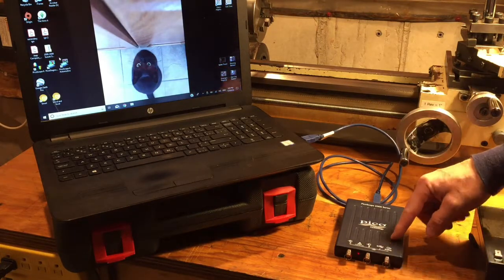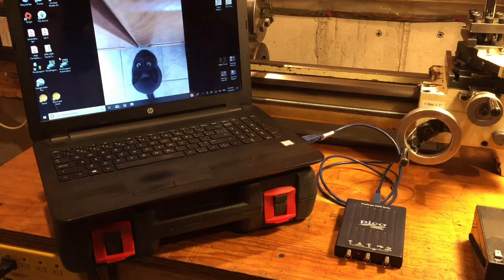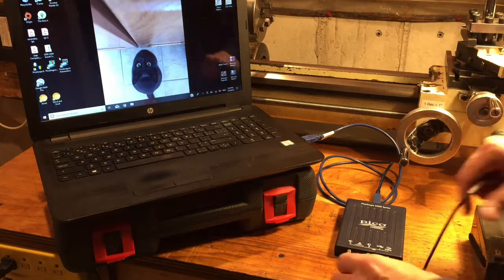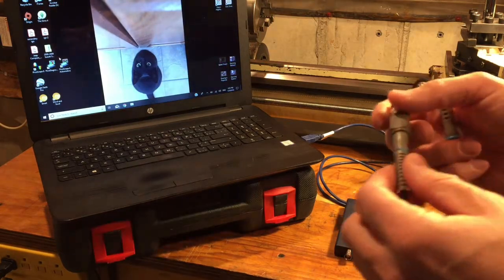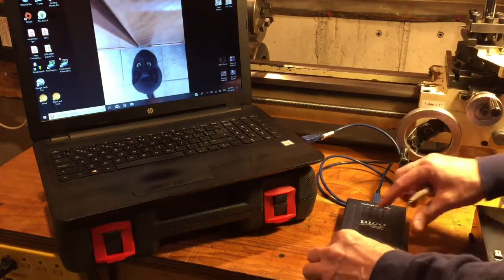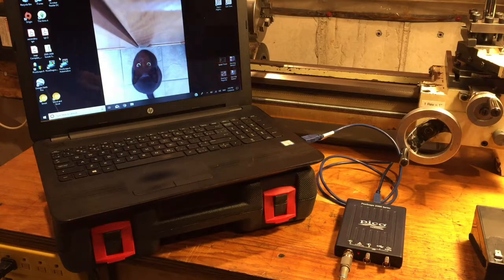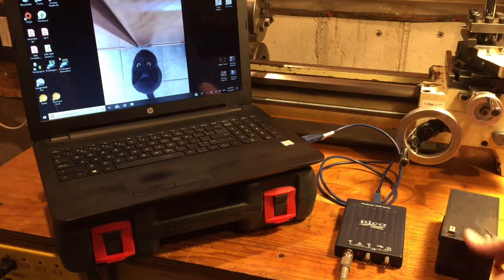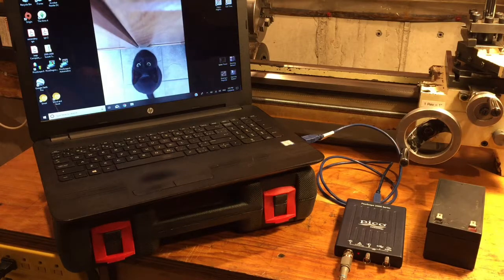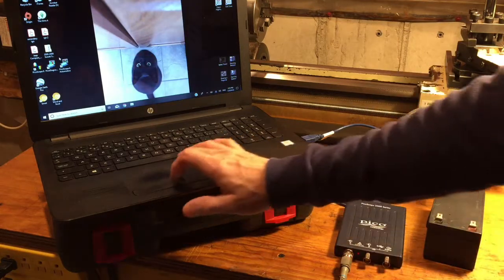Don't confuse the signal generator as an input — it's really an output. The default color scheme is blue for channel A, so I've put a little blue ring on the probe just to keep it simple. For demonstration purposes I have a small 12-volt battery here that we'll use for measurement. That's it — just the basic probe, we're not going to touch anything else.